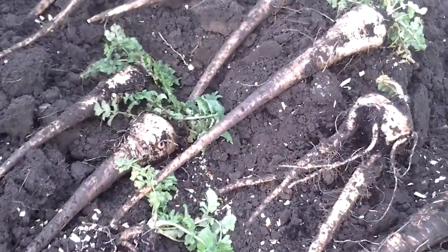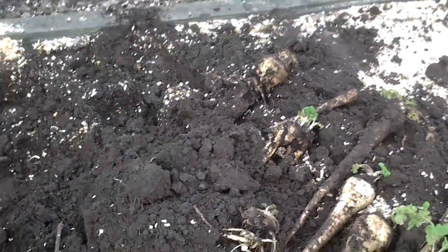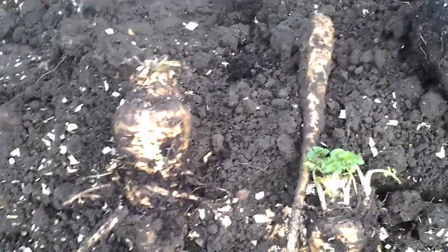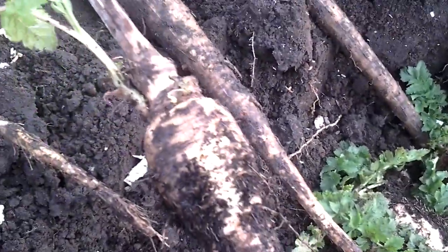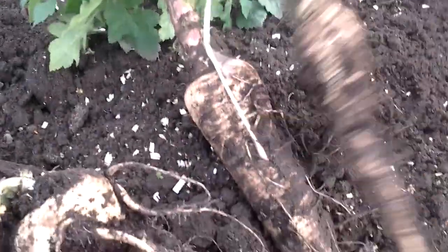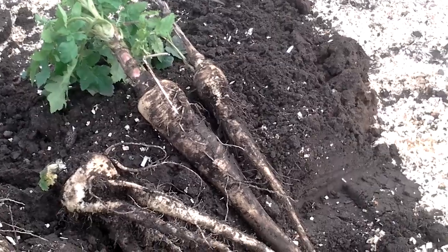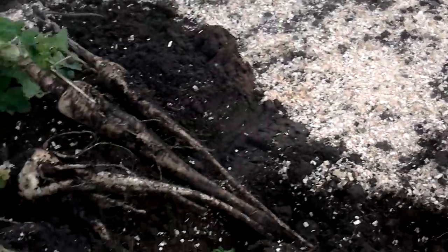A bit of a happy mix there. And on one edge we did seem to get some that have rotted off at the top. This one went to seed, so I'll keep that separate, and that one there started regrowing. So I'll be giving those away. A few more to dig out, and I'll get some washed off.